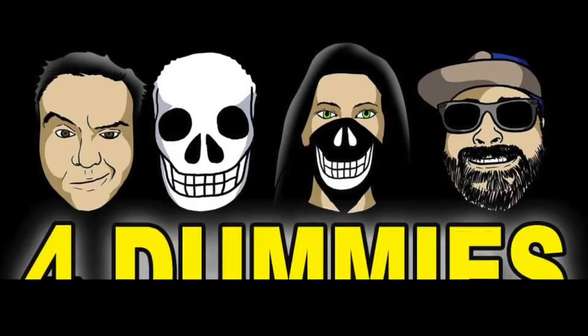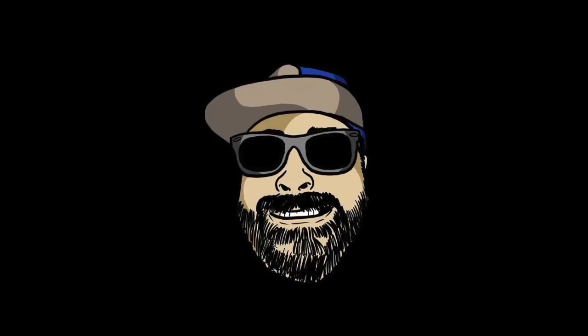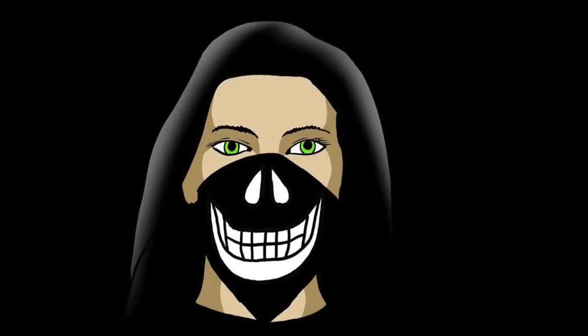What's up everybody? Welcome back to another edition of Four Dummies, where we have the four dummies. Just one. Yeah, what's up? Robert Detalk. Hello. Mrs. Skull Face. Hello.